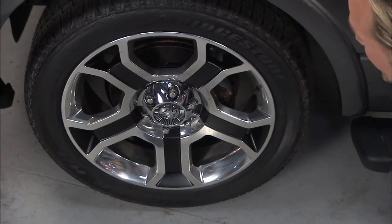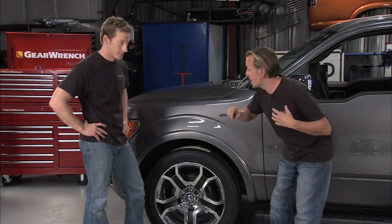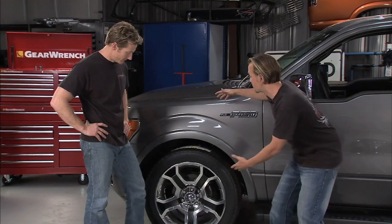22 inch wheels right here — these are the Harley-Davidson models. Coast to Coast International has an entire line of replacement OEM wheels and you can see right here what a difference they make on the vehicles.